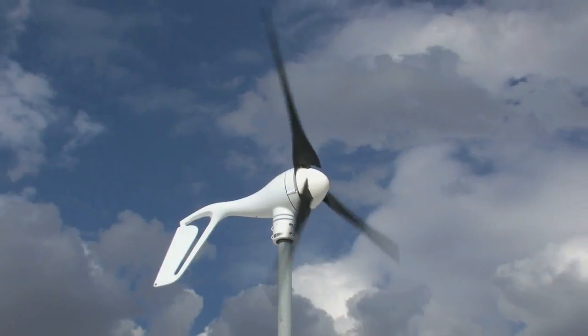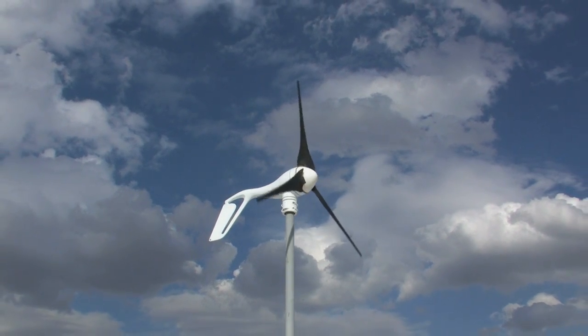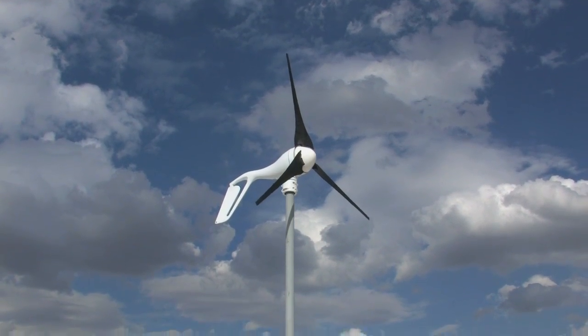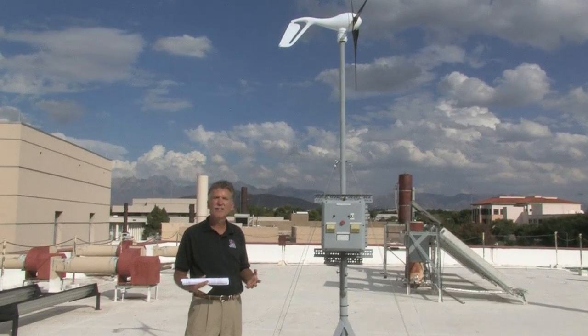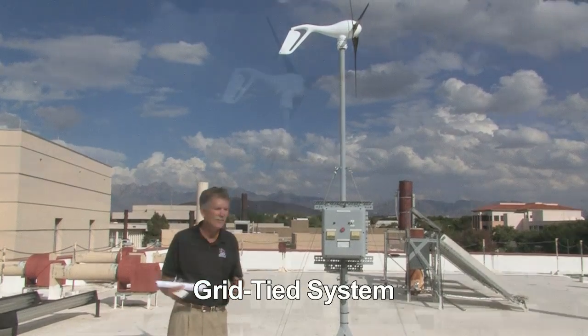You might use this to power a water pump to pump water to cattle, or you might put it on a cabin in Cloudcroft. Any of those kinds of uses are very common. We can also sell any extra energy back to the electric company in what's called a grid-tied system.